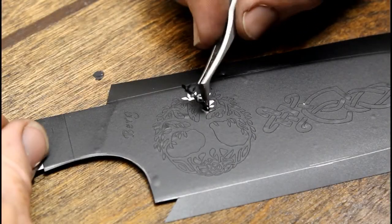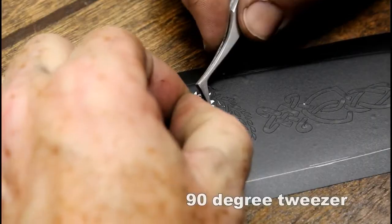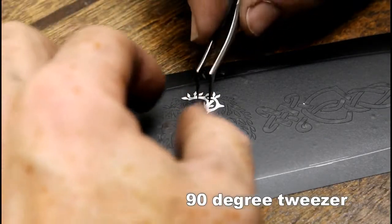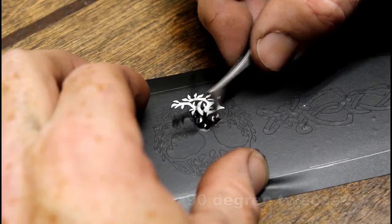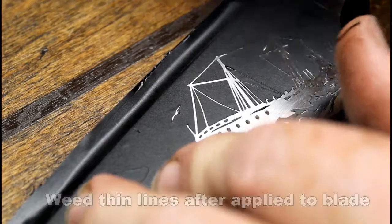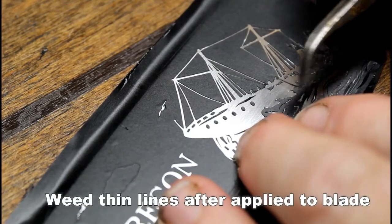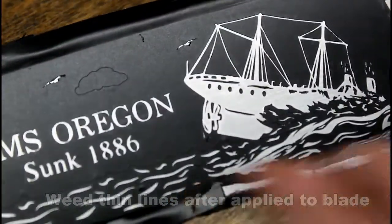When weeding the vinyl — regardless of whether you're weeding it once it's in place on the blade or before you transfer it — I really like to use a 90-degree tweezer. It just makes life a little bit more comfortable, especially when you have a lot of intricate weeding to do on a really detailed design. You can find these on Amazon. For really fine detail, it's always recommended to do that fine-line weeding once the vinyl is on the steel rather than prior to transferring, as you get a lot less damage to the vinyl and can achieve finer detail.